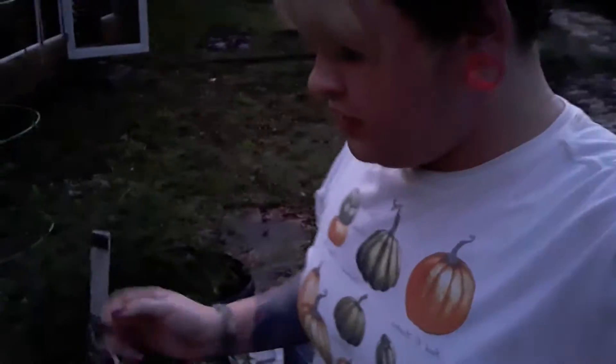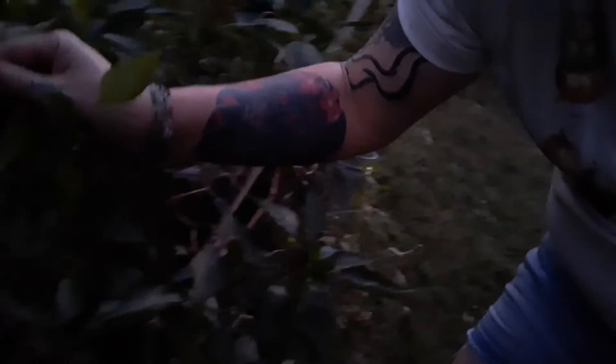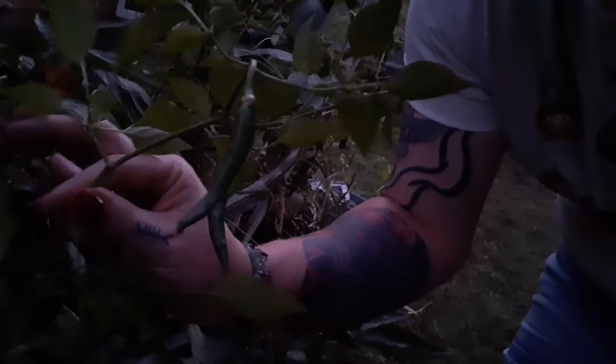I'm out here at a few of my containers. I've got tomatoes in here — the plants aren't quite dead yet, but they're very done, obviously. Bell peppers are still doing great, still doing wonderful. It's got a bunch of little peppers on there. I have this one little cayenne plant, which you may not be able to see.